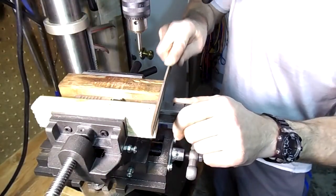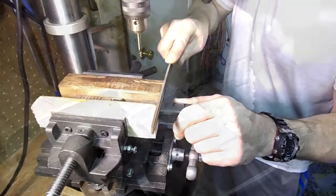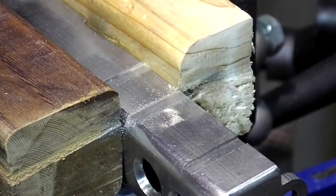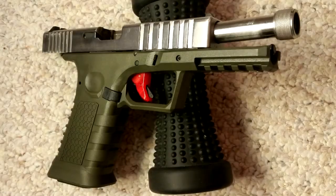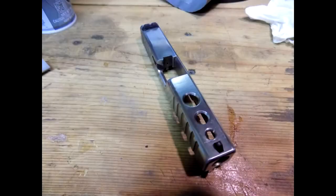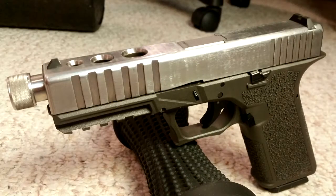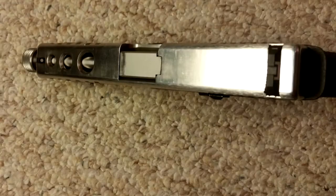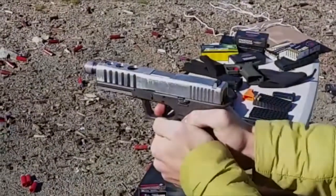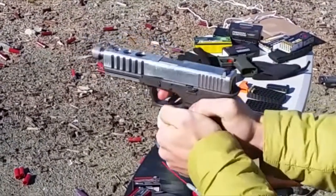In the end the slide serrations turned out so-so. They work fine but they aren't really pleasant looking. I think the holes came out visually better — you can decide for yourself. When I was done the gun shot well and I suppose it's a little bit lighter. I'm not sure if I would do this again without the proper equipment, but if you have an extra slide and some extra time you might want to give it a try just to see what you can do.